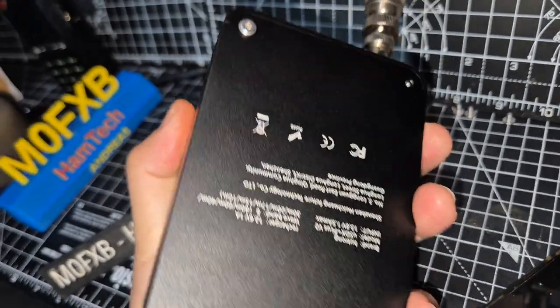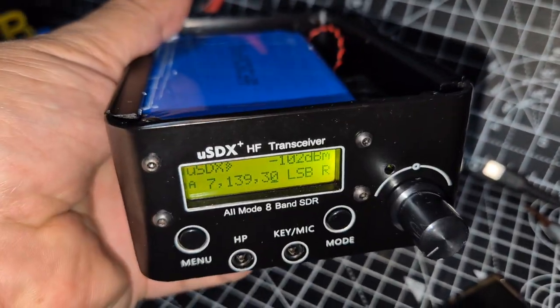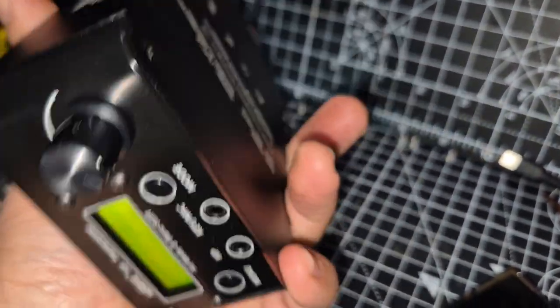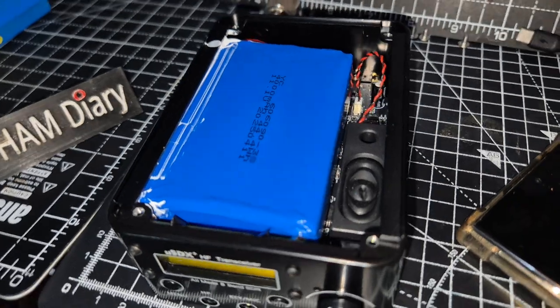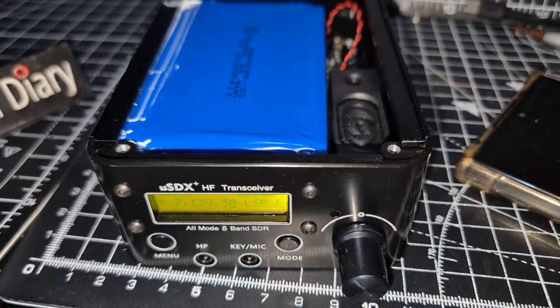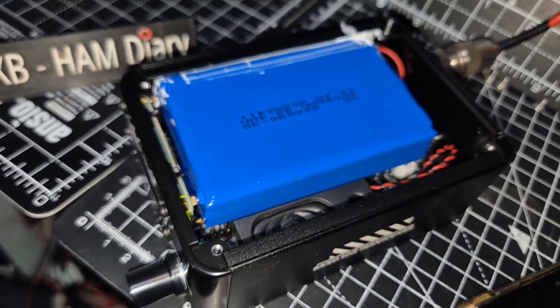I don't think it'll be that hard to take apart — use the Allen keys on the bottom ones, pull off the knob, and any screws holding the front and back. It's a 14mm on the back BNC, and the whole thing will pull apart. But I've done these before where you take them apart and they're never the same when you put them back together, so I've decided just to take the lid off.